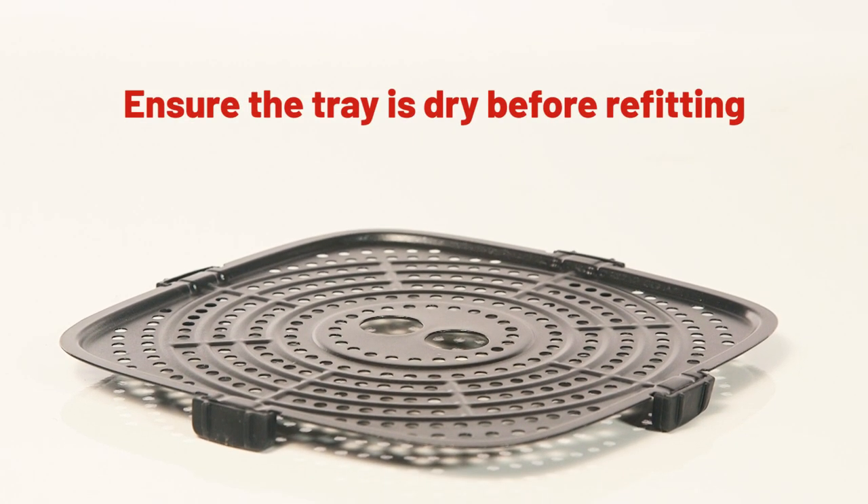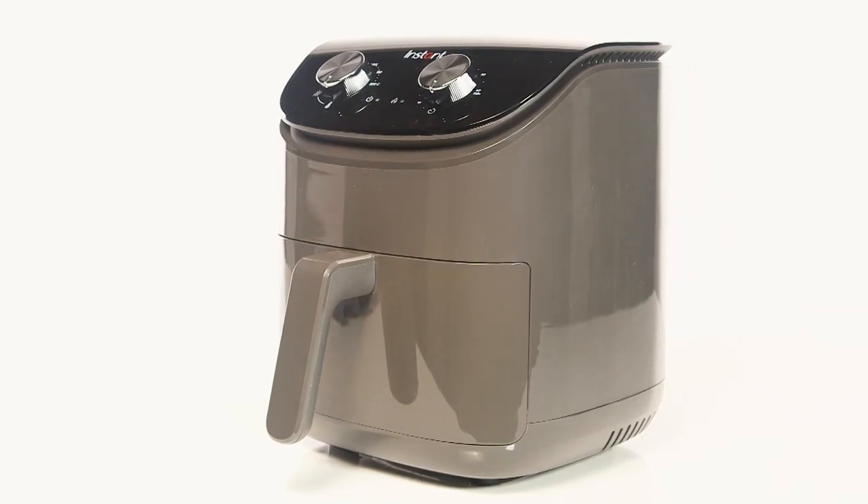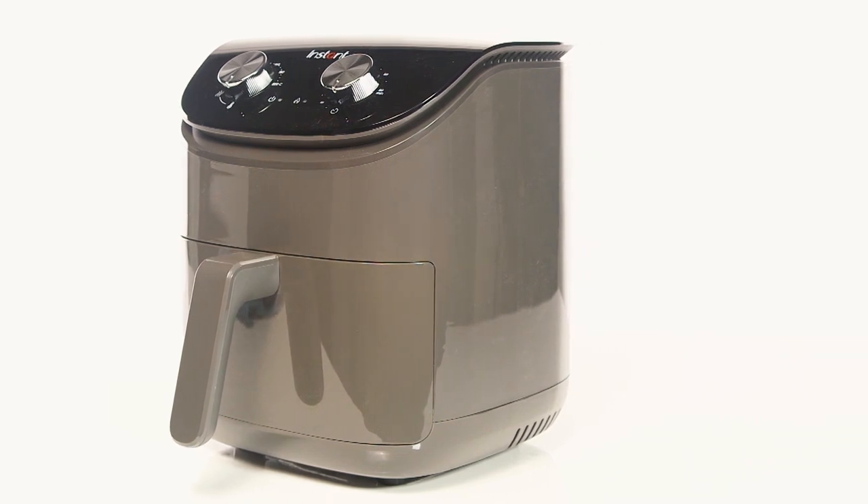Ensure that the tray is dry before refitting. It is important that you place the air fryer on a stable surface with at least 13 centimeters of space around it for air to flow. Do not place the air fryer on top of any other appliances.